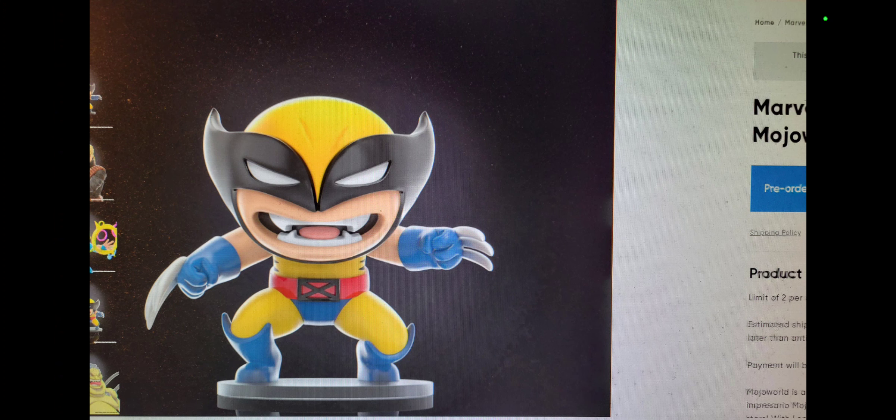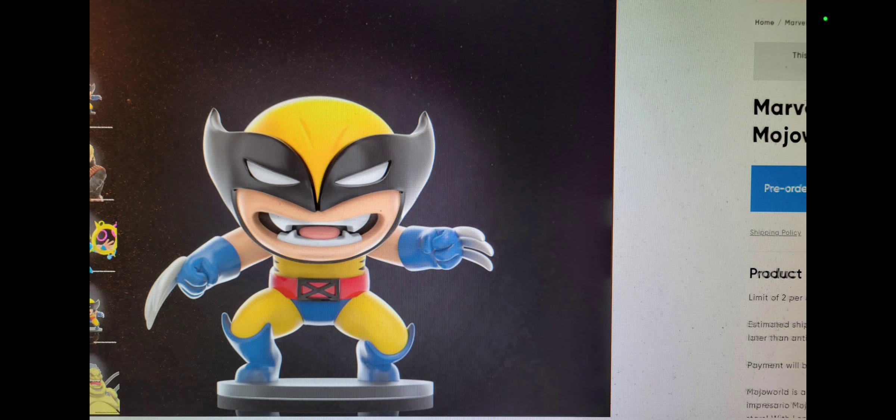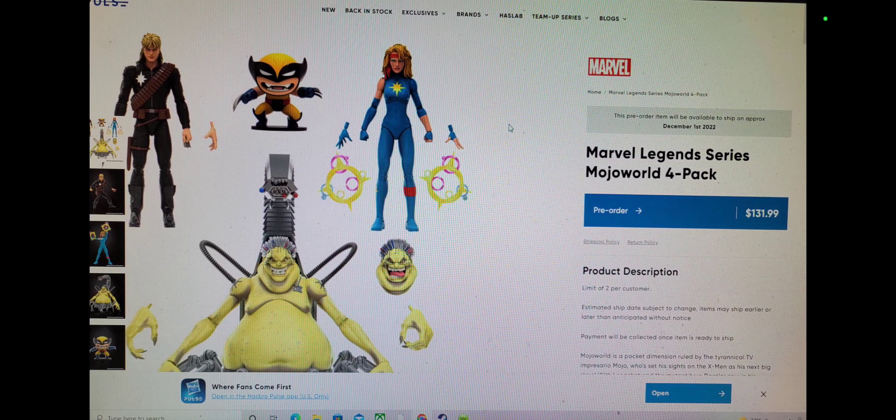How is this considered a figure? While it does look nice and there's nice paint apps, that does not quantify, in my opinion, going to have a price of $132.99.